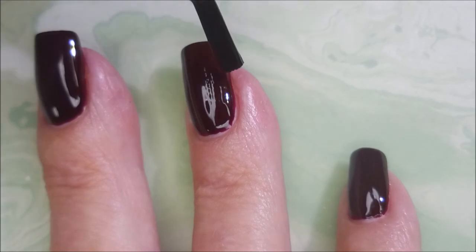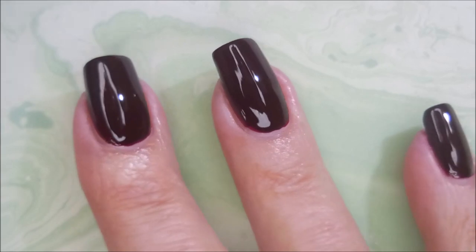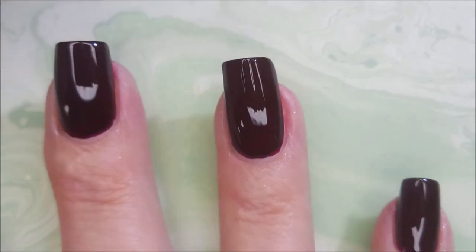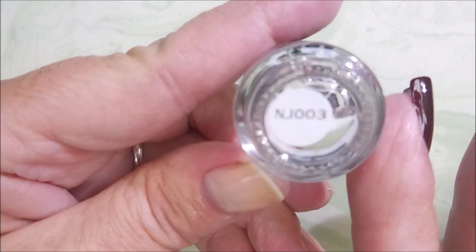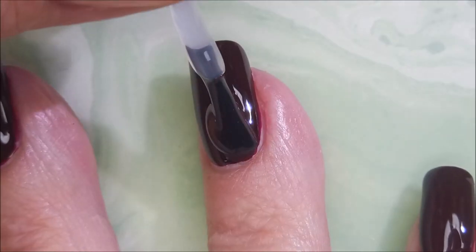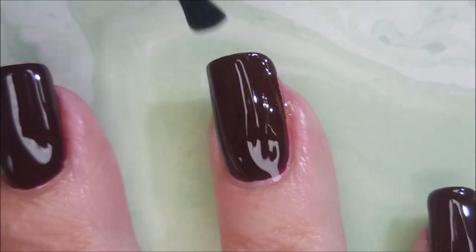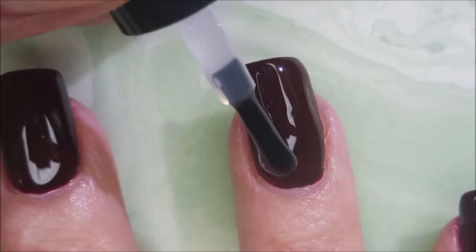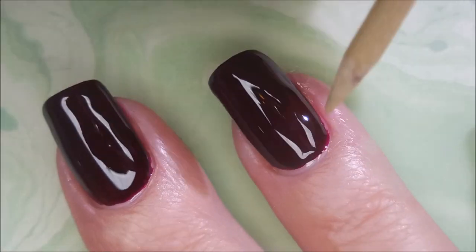I'm going to do a third coat — I know that's not typical of me, but on a couple of nails there were some streaky spots so I want to go in with one more. I'll be using the NJ 003 glossy top coat. It does dry pretty quick — it's their fast-dry formula, not as fast as some others, but it does dry quickly and it's very glossy.